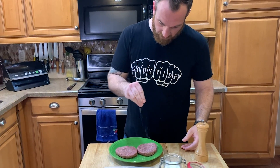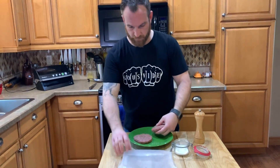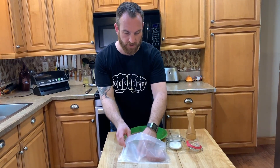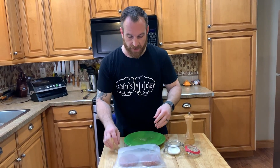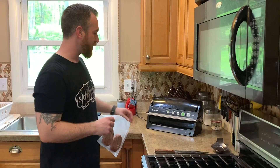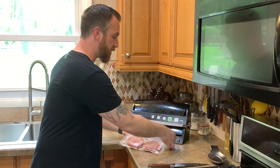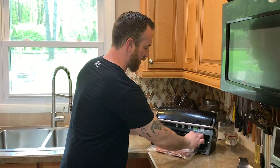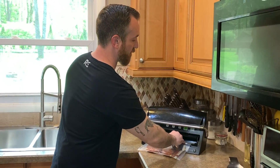I have my vacuum bag already cut to size. I folded the lip of the bag over just to make sure I don't get any meat on there, because I don't want to contaminate that edge and not be able to get a good seal. In order to not compact these burgers too much, I'm going to change the speed of my vacuum sealer to gentle. If you don't have an adjustable vacuum sealer, you can still adjust by not letting it vacuum fully.